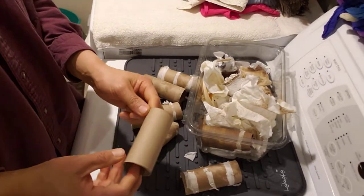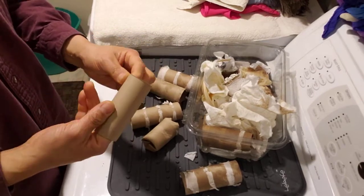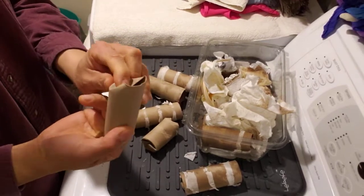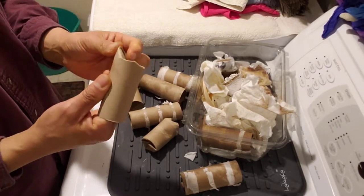I'm going to show you how we make fire starters. We have a wood-burning insert in our fireplace, so during the winter we pretty much have a fire in there almost all the time.